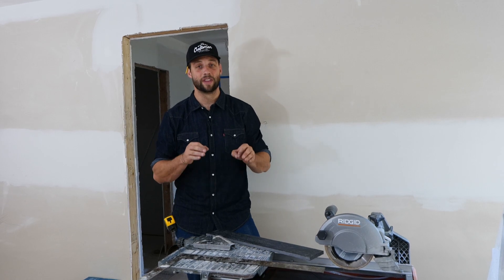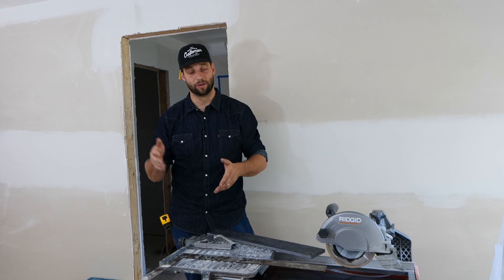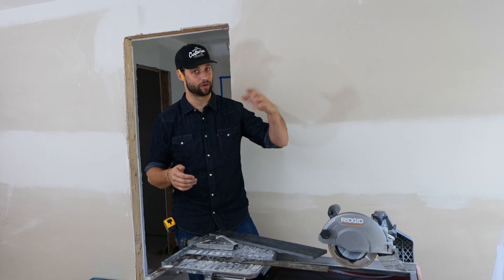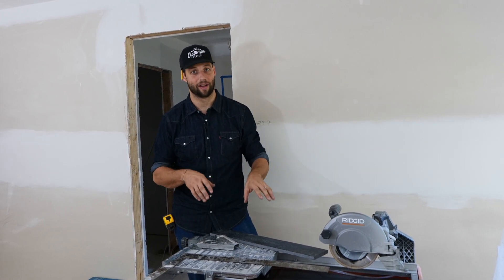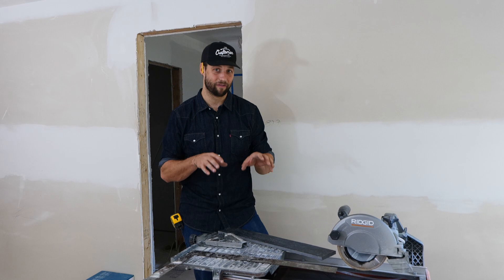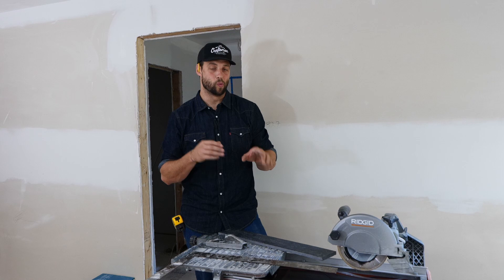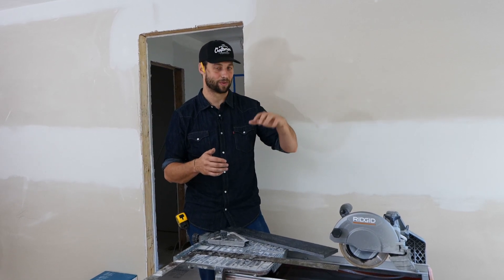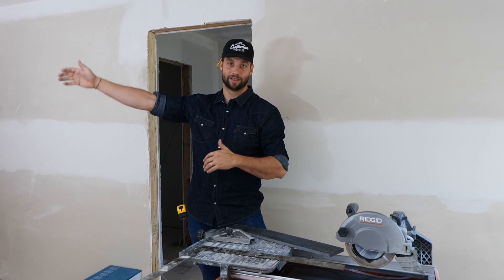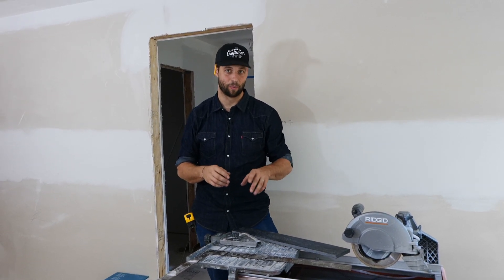This is a great tile saw if you are a DIYer or if you're a professional that has a wide range of trades that you do — maybe you're a kitchen and bathroom remodeler that does everything from demo all the way out to finished carpentry and paint, with a little bit of tile in it as well. I'm going to talk about some of the highlights, some of the reasons why I think it's one of the best saws for the money, as well as a few things you need to be aware of at this price range. It's not a full professional $1,000–$1,300 saw; this is a $330 saw, so there are some compromises.